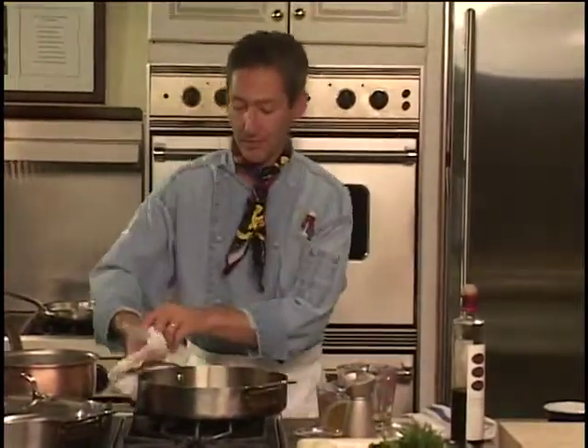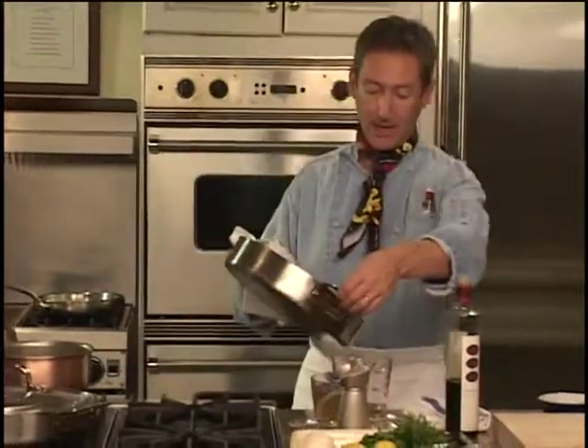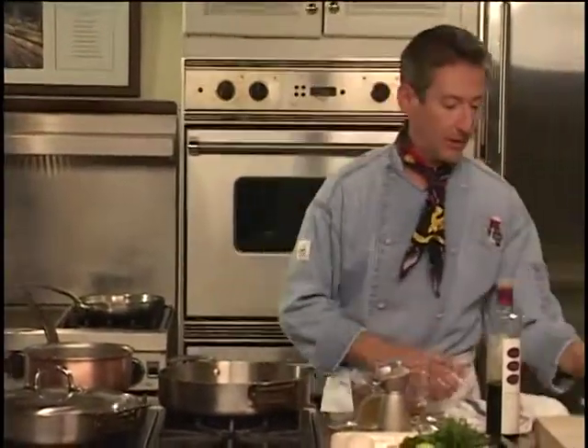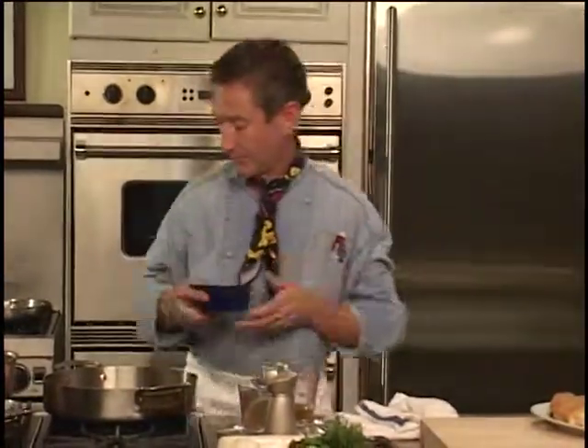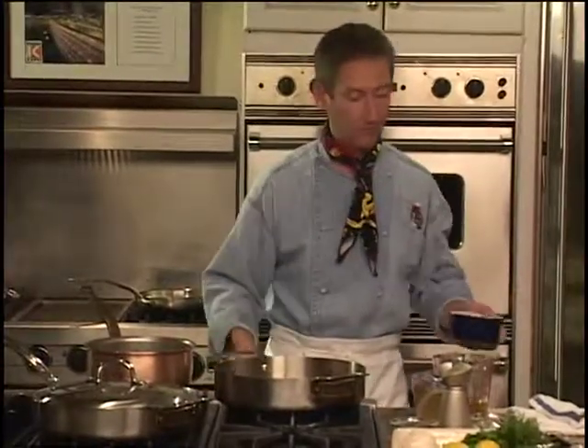Okay, back to the chicken scarparello. I'm going to remove some of the oil from my pan here so we don't have too oily of a dish. Flame back up. Now we need to add that garlic that we smashed. Give that pan a second to come back up to heat.